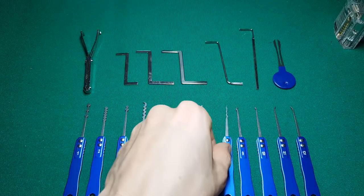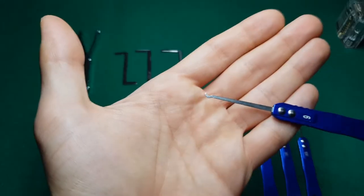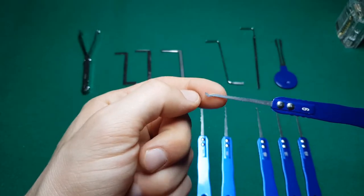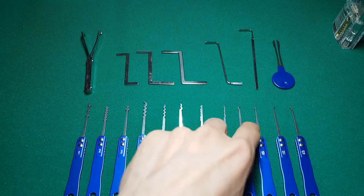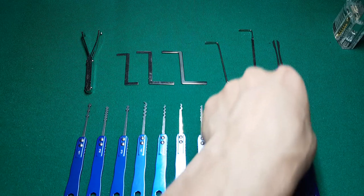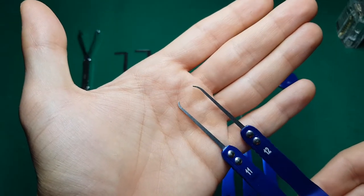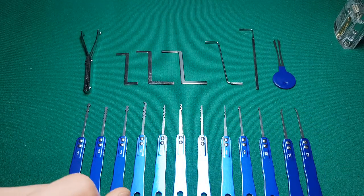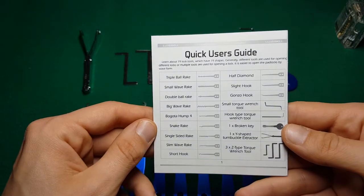We have a bogota hump four, a snake rake, and a city rake — they call it a single-sided rake. Then a slim wave rake with quite an interesting design. Continuing, there's a short hook — though to me it looks more like a single bogota. Then a half diamond, and what they call a slight hook and a gonzo hook — for me those are short and medium hooks. Finally this one is called a broken key in the user guide.